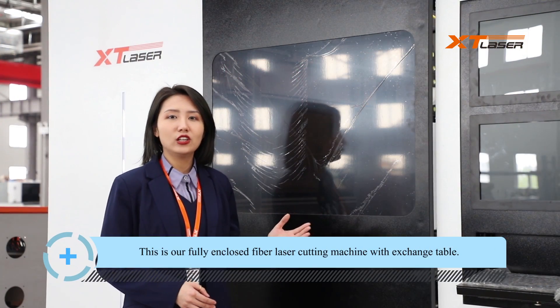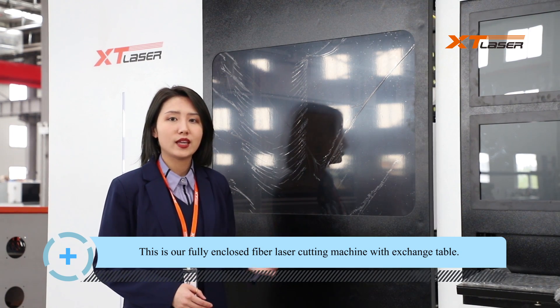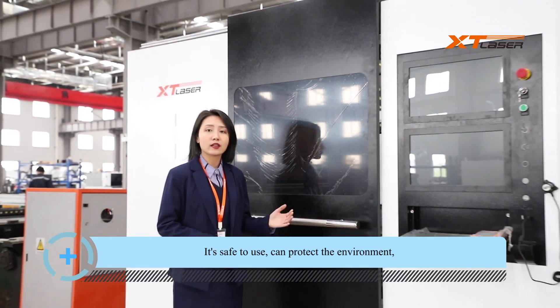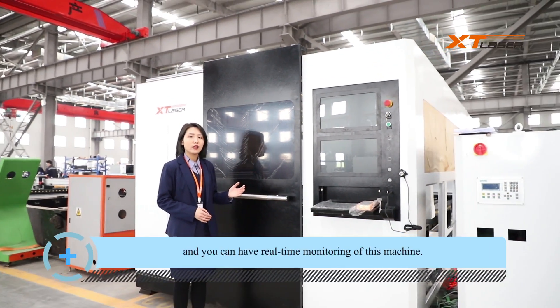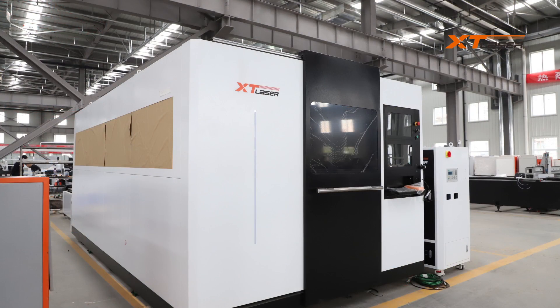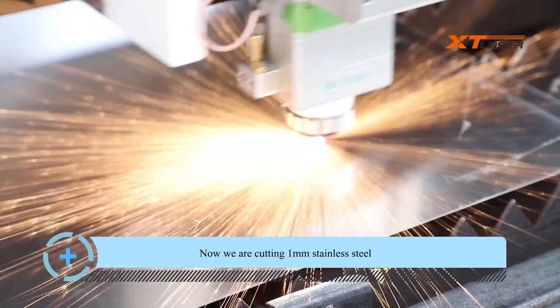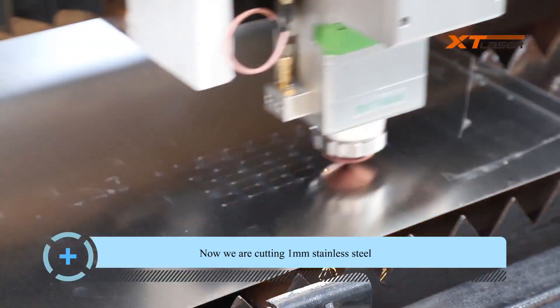This is our fully enclosed fiber laser cutting machine with exchange table. It's safe to use, can protect the environment, and you can have real-time monitoring of this machine. Now we're cutting 1mm stainless steel.